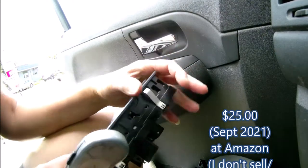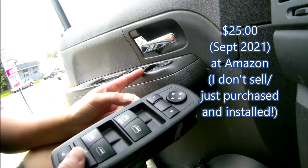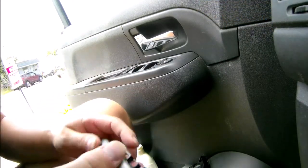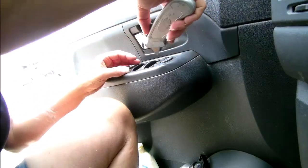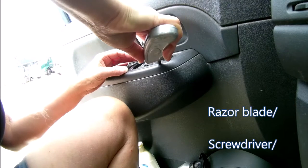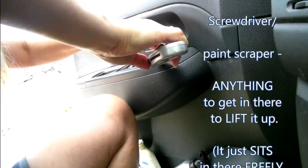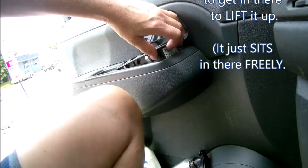It shouldn't be the motor because the motor operates all four windows and the three other windows work fine. Let's see — they say it's really easy to open. I'm just taking a little razor here, prying it up a little bit. There we go, we're out. That was not bad at all.